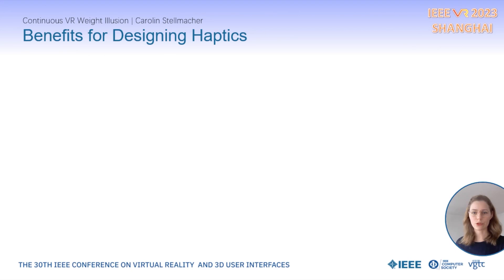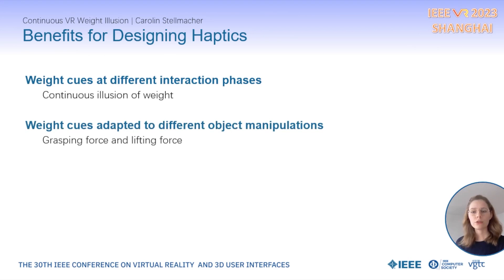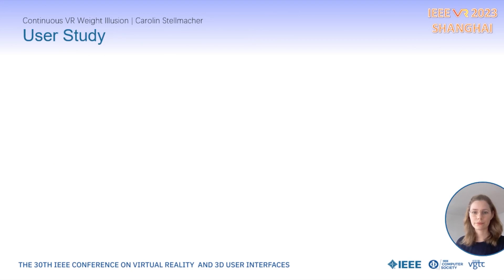Combining different techniques offers multiple benefits for haptic weight perception. Haptic weight cues at different phases during the interaction enable a more continuous weight perception. Weight cues can be adapted to different types of manipulation — here grasping and lifting. The multi-sensory weight cues can better express the natural diversity in haptic signals during weight perception, and a haptic sensation produced by a haptic device can be extended and improved without modifying the hardware.